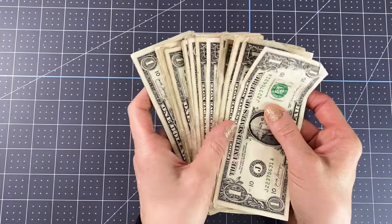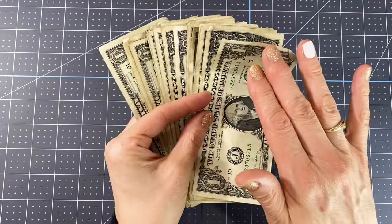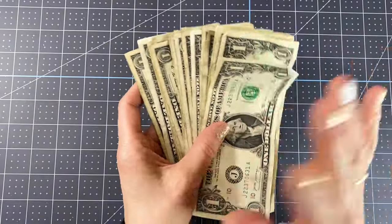Here's what you're going to need for supplies. You of course need some cash, some bills. I'm going to be using singles — you can use any bill that you want. You could use fives, tens, twenties, fifties — however you want to go. You can mix it up and use some singles, some fives, whatever.